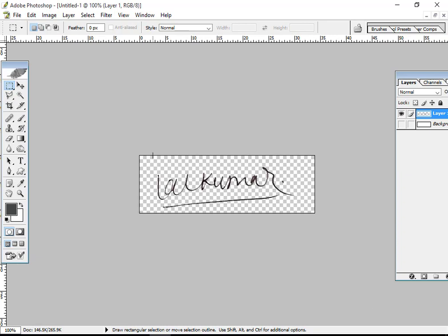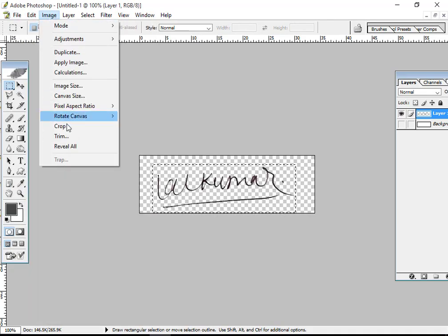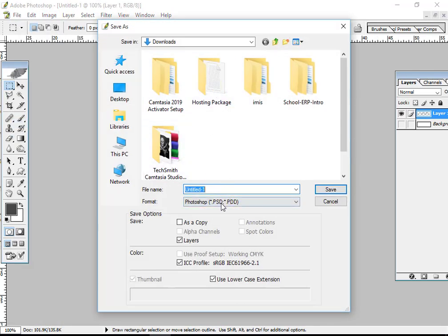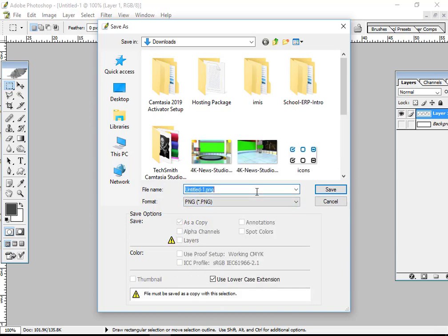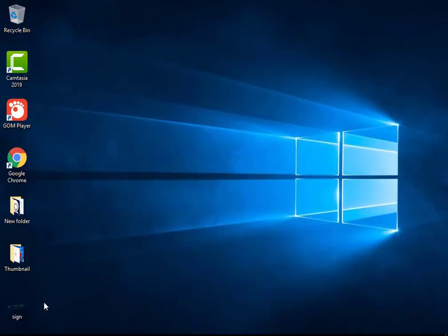After finishing the signature, you crop the size — same size as your text — because extra space is not good. Use Image and Crop. After that, save it. Use PNG format. If you do not save the file as PNG, then it will show a background. So now I save the PNG signature.